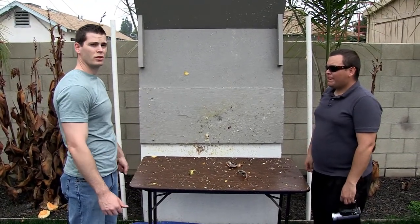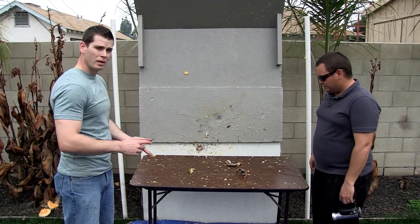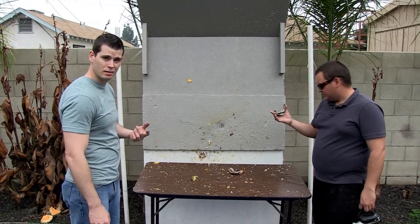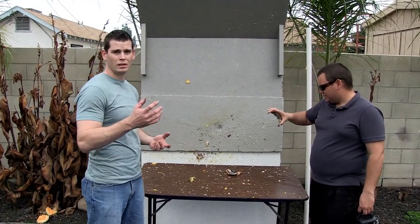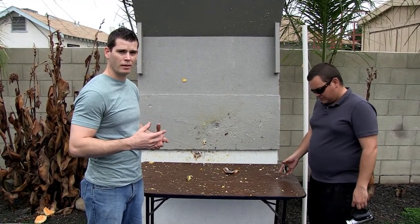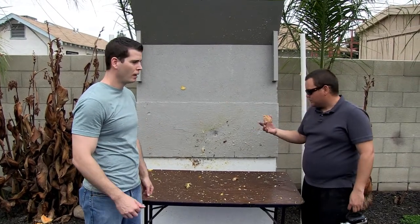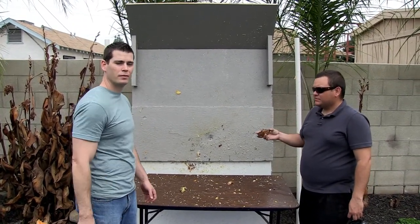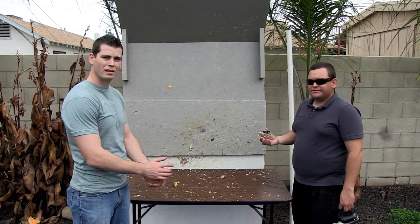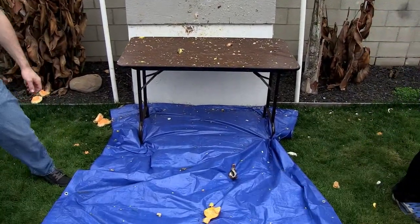Well, I think we destroyed fruit pretty good. I agree. In the comments, let us know how this season's going, any suggestions — go ahead and let us know what you'd like to see. We always try to incorporate potatoes, but if you want other objects shot, let us know. We'll try to do it for you. Like and subscribe if you've never seen our show. Alright guys, I'm Ryan. I'm Daniel. And we'll see you next episode. Fruit salad, anyone?